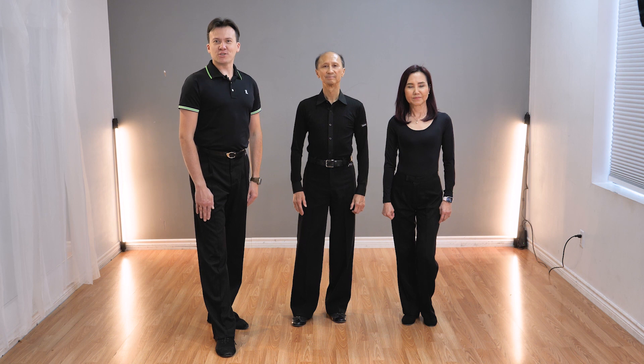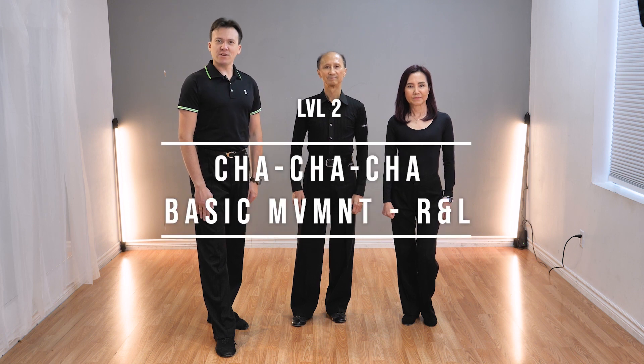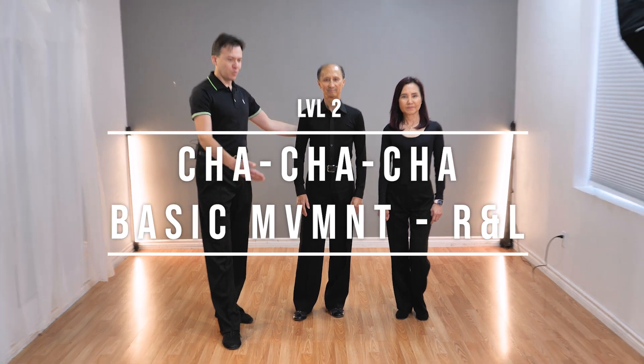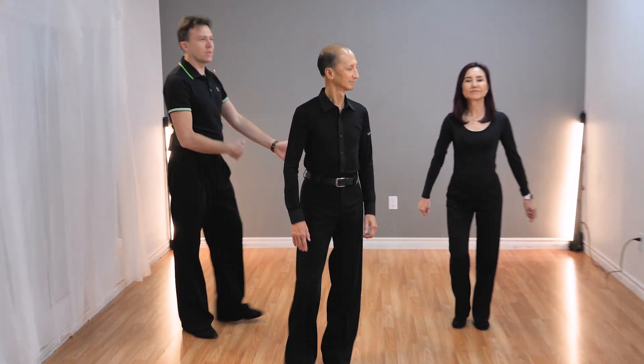Level number two, dance cha-cha. Our next figure is a basic movement. Peter and Sue, please take a position. Let's follow.